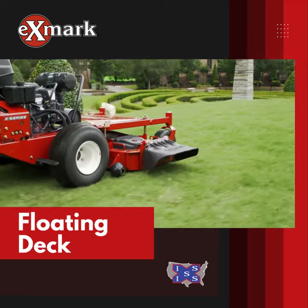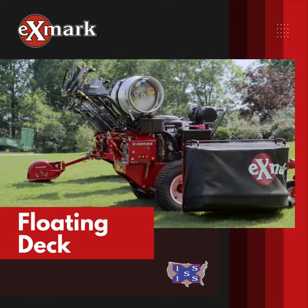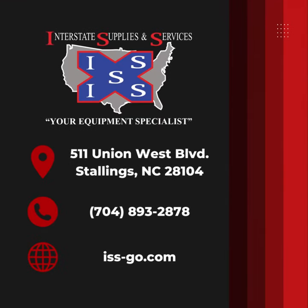Versatile floating deck with side discharge, bagging, or mulching options. Find it at Interstate Supplies and Services.